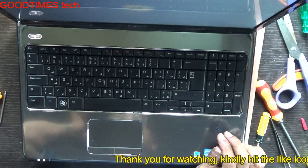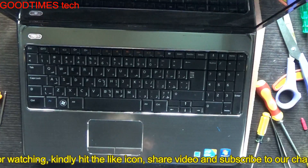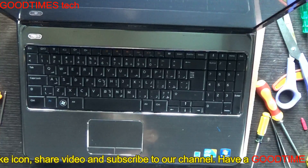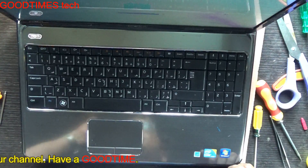I'll just keep it for testing. Hope this video has helped you in identifying the overheating problem and replacing the fan of your Dell Inspiron N5010 laptop. If this video has helped you, kindly hit the like icon, share the video, and subscribe to our channel. Thank you for watching everyone. Have a good time. Bye.